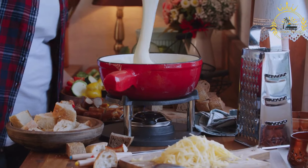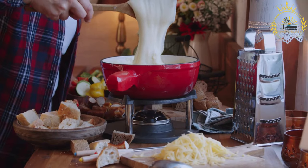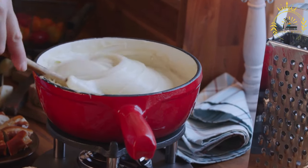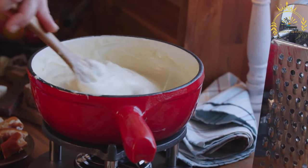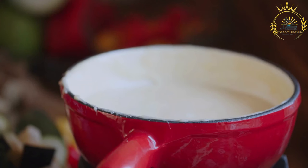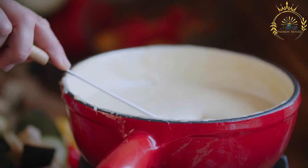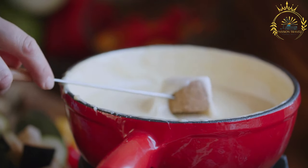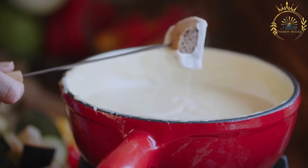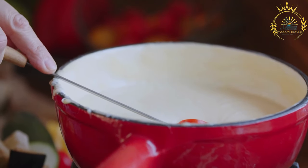Instructions: preheat your oven to 350 degrees Fahrenheit (175 degrees Celsius). Unwrap the wheel of provolone cheese and place it in a small cast iron skillet or an ovenproof dish. Make small slits in the top of the provolone cheese and insert thin slices of garlic into the slits. Optionally, sprinkle dried oregano or chili flakes over the top of the cheese. Drizzle a bit of olive oil over the provolone cheese — this adds flavor and helps with the melting process.